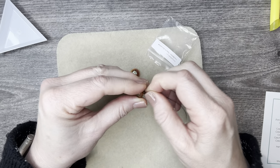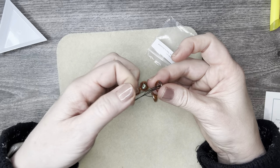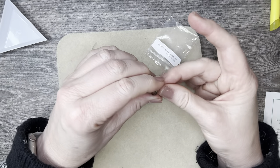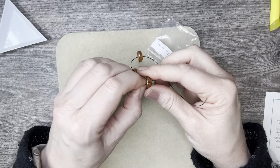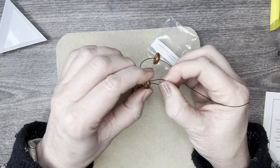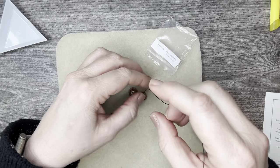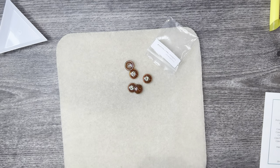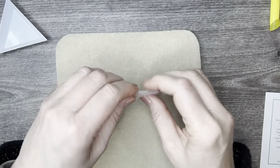I used them with some wax linen as the closure for my bracelet — just love them. But there's so many different things you can do with them too. You don't have to use them as a button or as a closure.